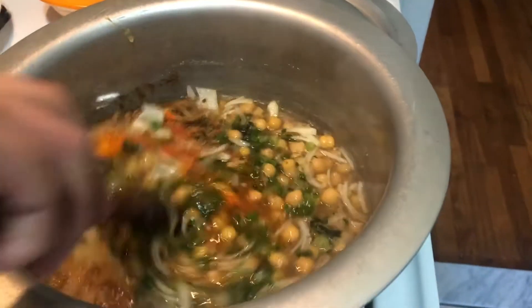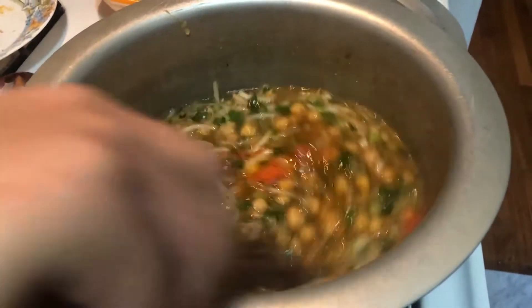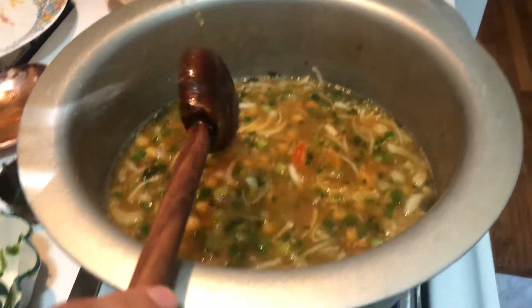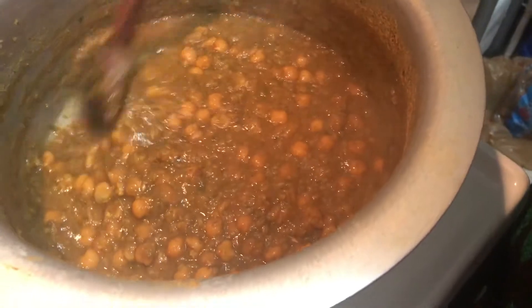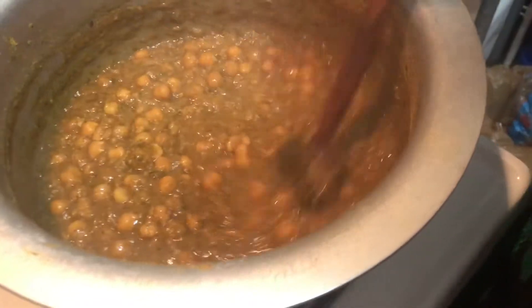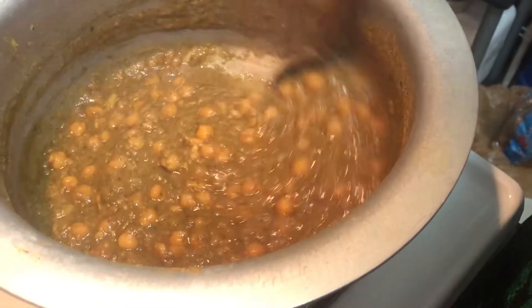We're going to cook this for another about one and a half hours. After an hour, most of the water has evaporated.